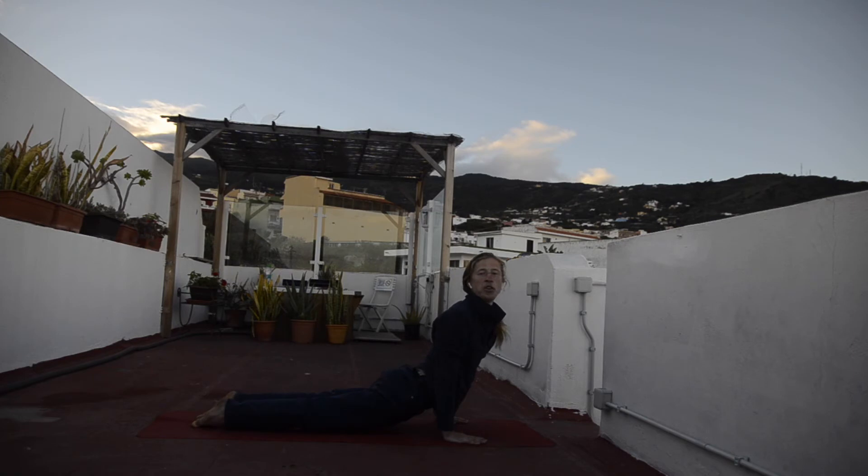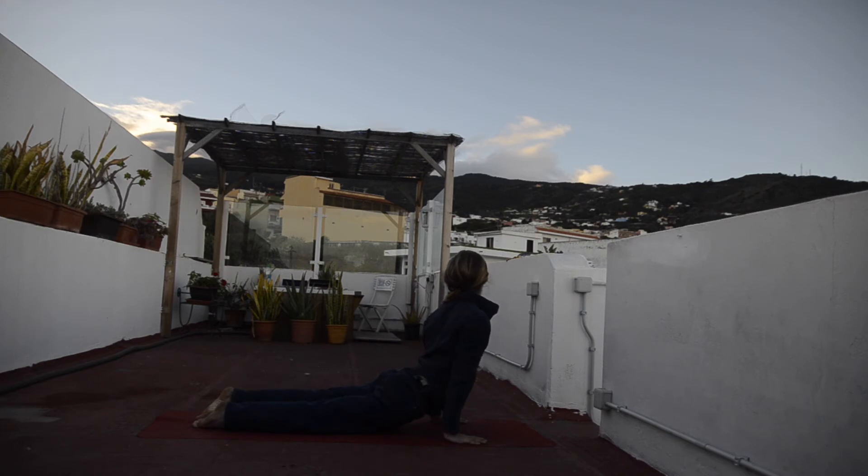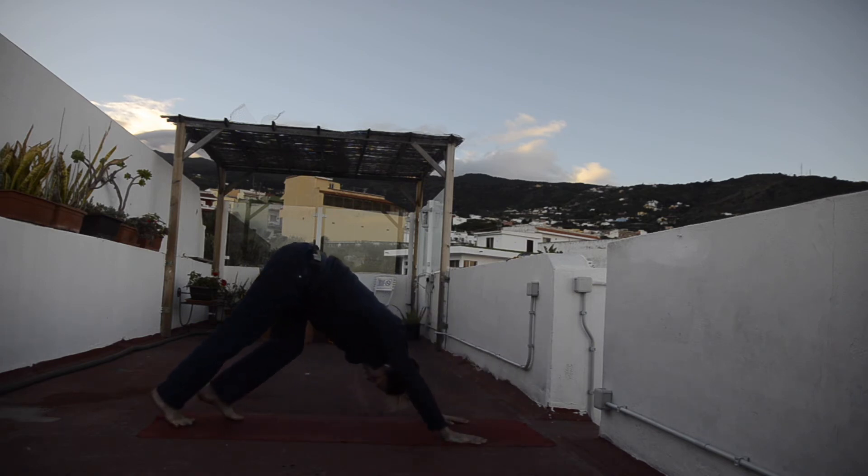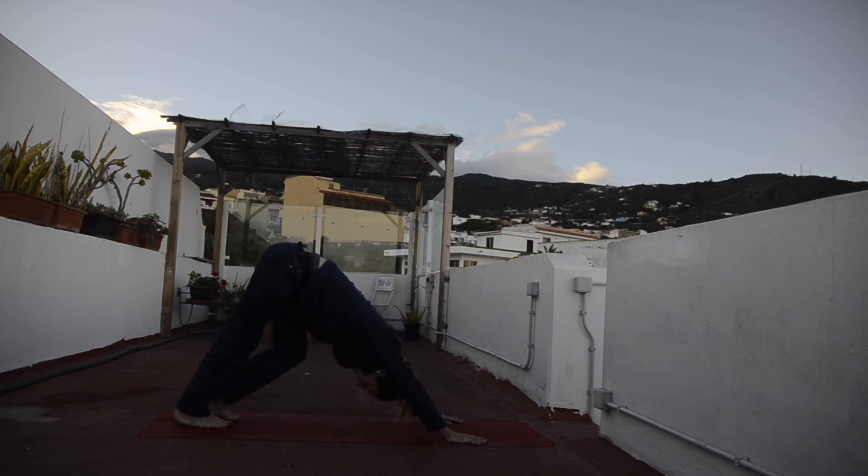Twist towards your right — look over your right shoulder from upward facing dog. Optionally, you can always go for cobra or sphinx. Three, two, and one. Inhalation, back to the middle. Chin up. Exhalation, twist to your left, looking over your left shoulder. Try to keep your chest pushing forward and twisting to your left as you stay here for three, two, and one. Inhaling, back to the middle. Chin up. Exhalation, downward facing dog. Use your knees if necessary as you enter downward facing dog.